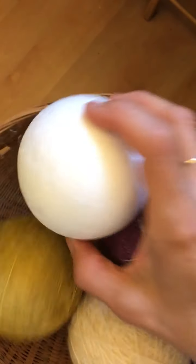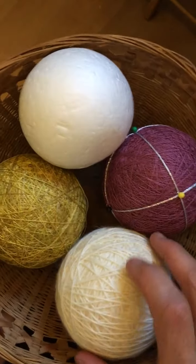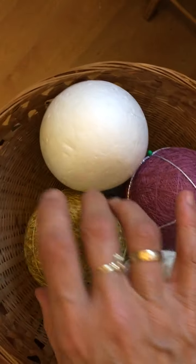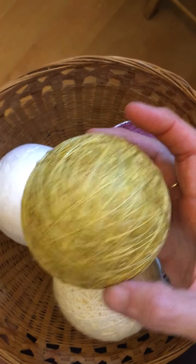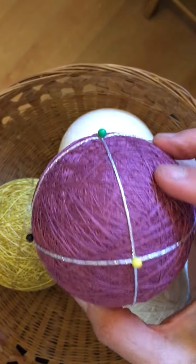I start out with a styrofoam ball, which I then overwrap with fingering weight sock wool because you can't stitch into styrofoam. Then I wrap it again with about 350 yards of sewing thread for the background color, and then I mark it and pin it for the design that I'm going to make.